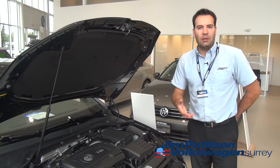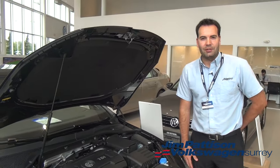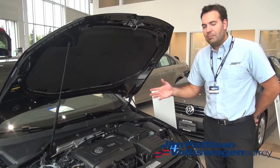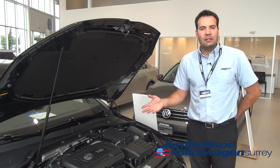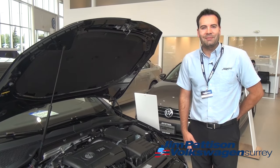Washer fluid is very inexpensive to buy, and we have it here in the Jim Pattison Volkswagen parts department. So those are the basic fluids under the hood of your car. If you have any more questions, just visit us at Jim Pattison Volkswagen Surrey. Thanks so much.